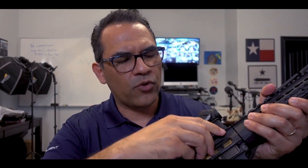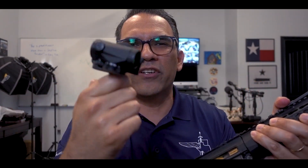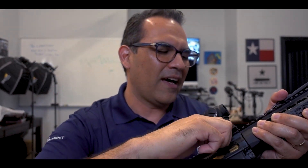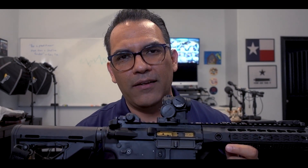I also have it on a LaRue quick detach, which is pretty cool. This was built four years ago — I don't know if these things are still cool or not, but it holds zero. LaRue is another company that makes great stuff. I've been out of the game for a while, so I apologize if I'm talking about things that maybe aren't popular anymore, but LaRue makes great stuff and I really like their quick detach. I have them on a lot of my red dot optics and on scopes as well.